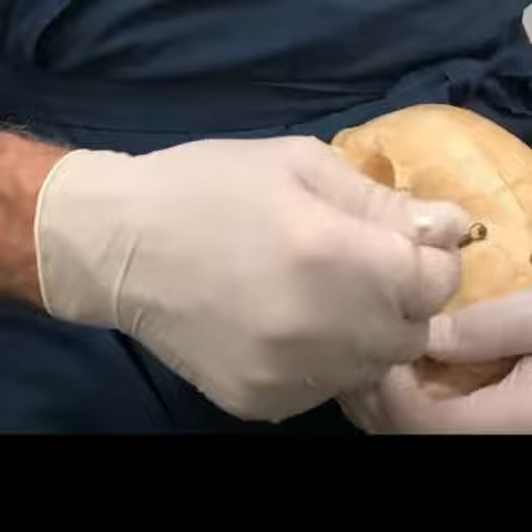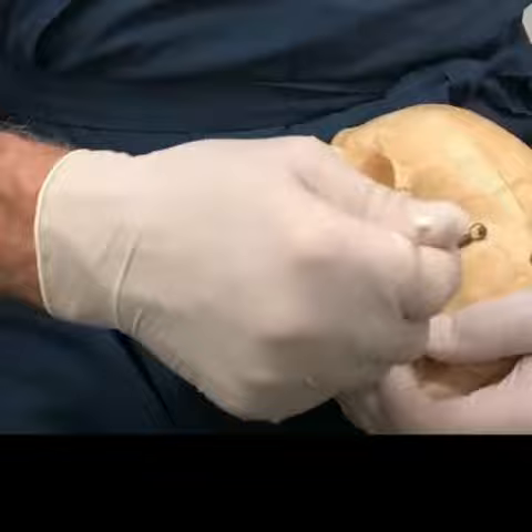You go in through the mouth. We have a side-cutting saw that cuts sideways and makes this vertical cut. Then you can telescope the pieces — you make this cut and push this back. You can see how the whole jaw can be set back, and then these pieces heal together and the bone remodels.